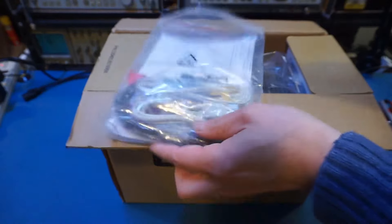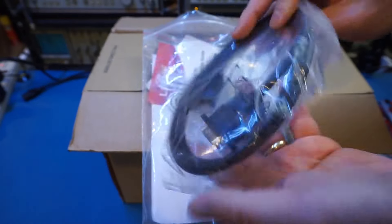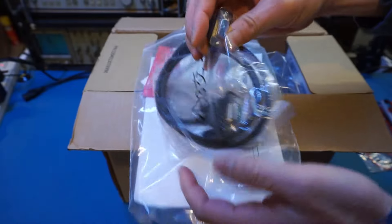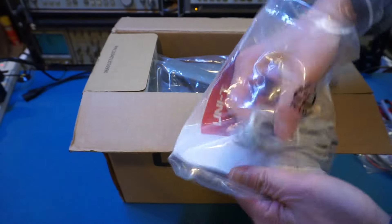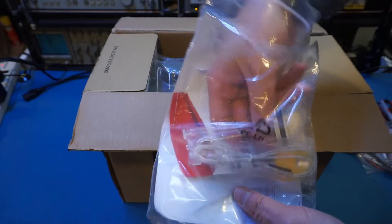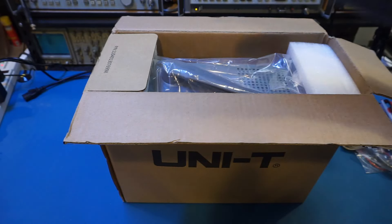Besides that, we also have alligator clips. And of course, we have the power cord — actually, this is the old school RS-232. That's interesting. We also have USB — a USB cable here — and even a thermal cable. Nice. We should have a power cable here too.